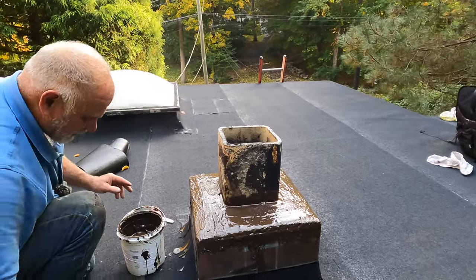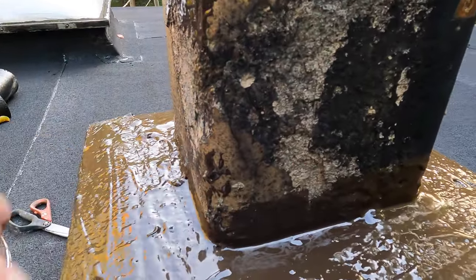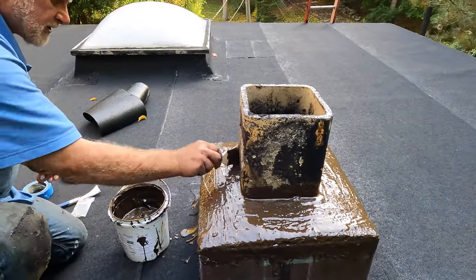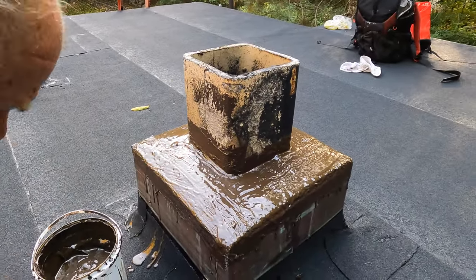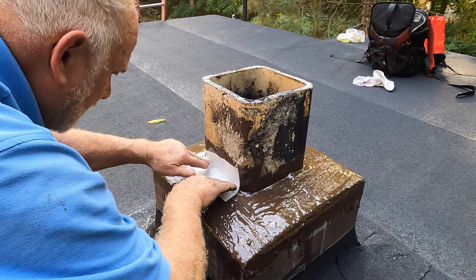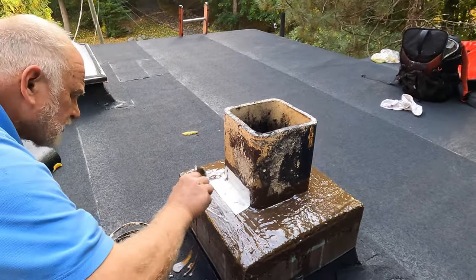Sometimes it cracks right where the flue pipe is — you can see how the icing is deteriorating. You probably want to do that area as well. What I do is cover this area, put the fleece down right in the corner like that, and that will protect this chimney for as long as you have your house.